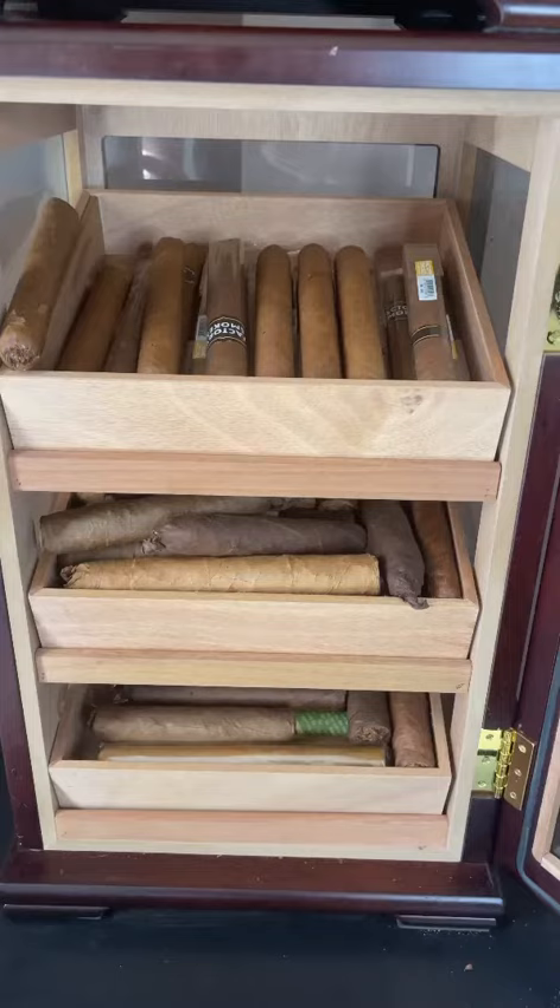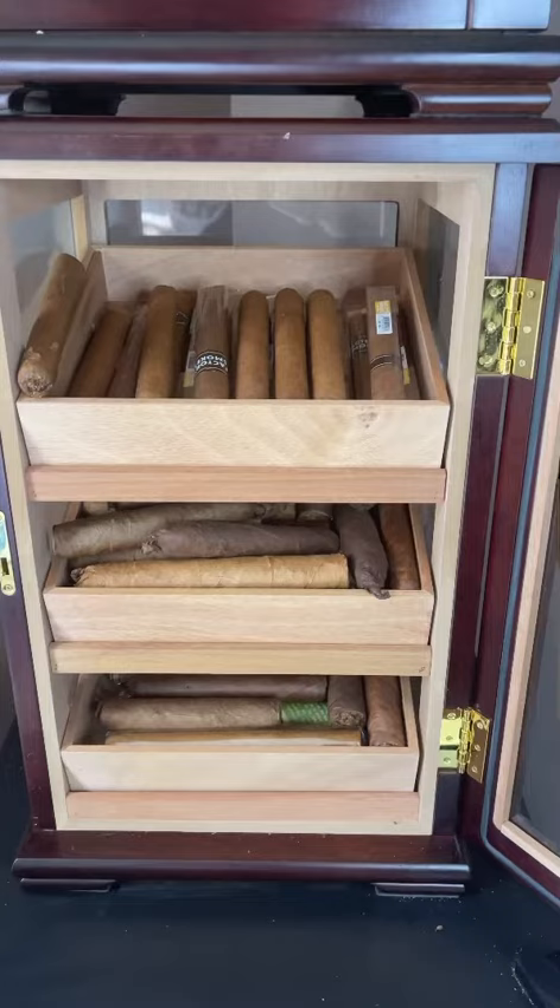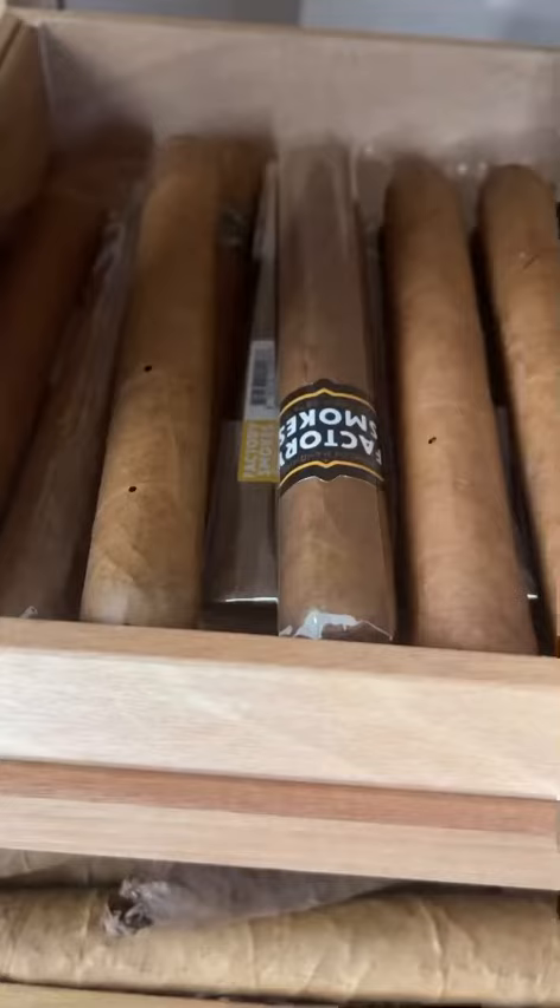a freezer for a few days to make sure that the eggs die. Let's check out the humidor that I grabbed this from. This is the humidor that I keep random low-cost cigars in. And as you can see, it is not a temperature-controlled humidor.